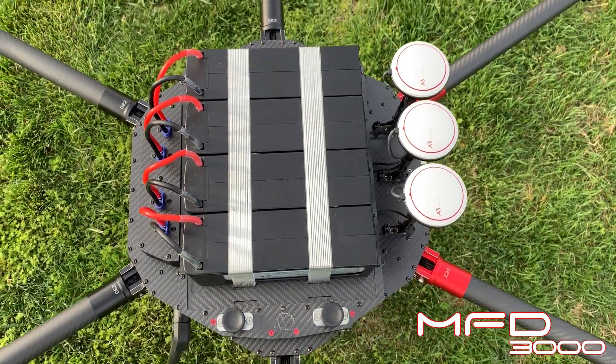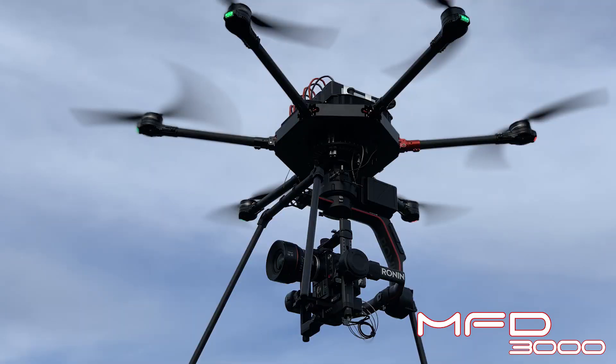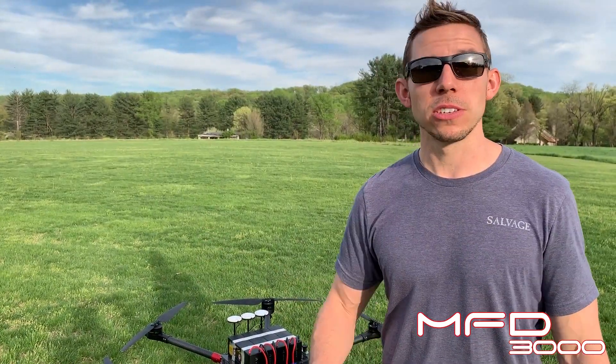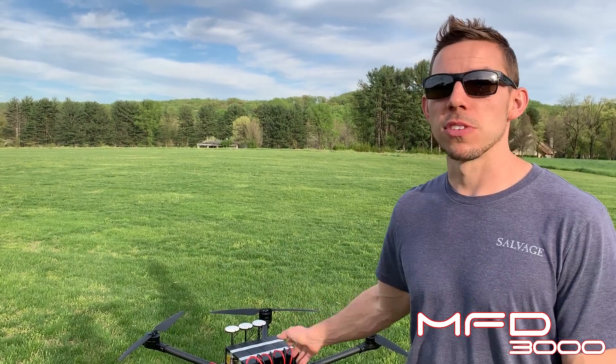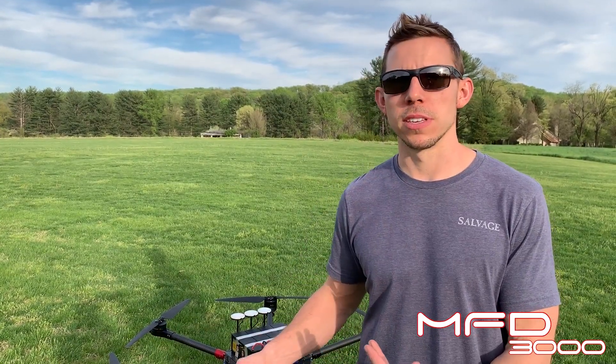With this, I'm really targeting the cinematography guys who want to fly a loaded up gimbal on a Movi or a Ronin 2. We've stripped off a lot of weight just in the motors alone, and now with the smaller propulsion system, we can still fly safely, still fly just as aggressively and just as fast.